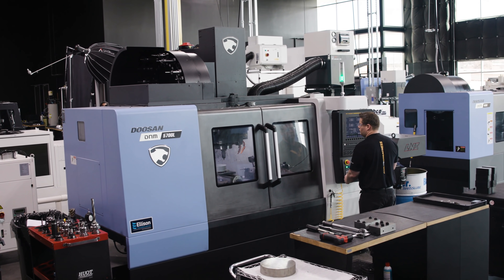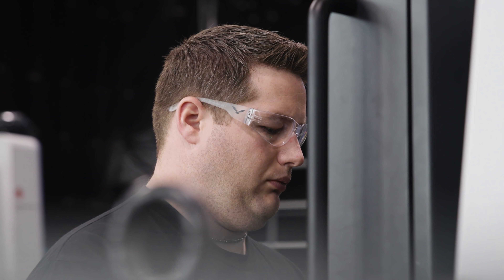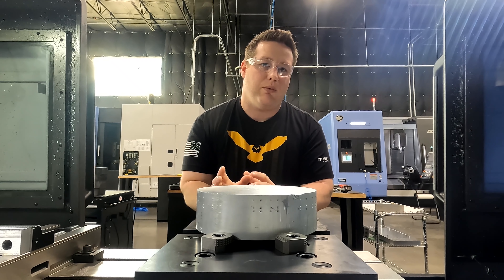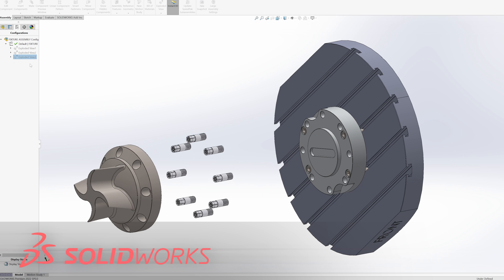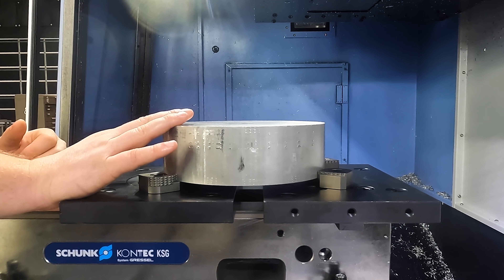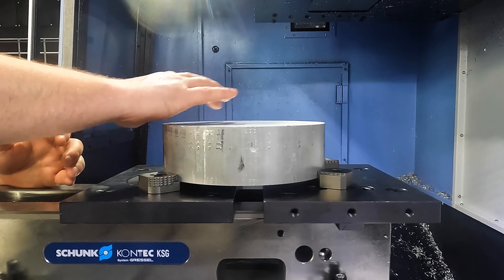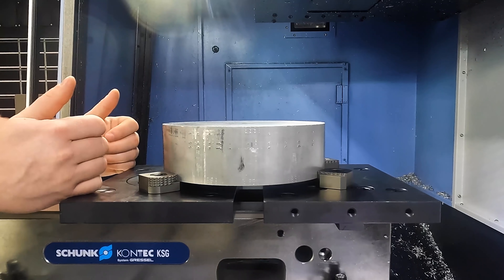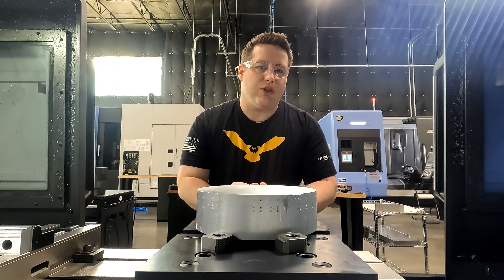Now since we're programming with tilted work plane and tool center point control, it's not very critical that the fixture is located in the center of the table. What this boss is going to do is help us quickly locate the fixture every time we use it in the future. After the boss is complete, we're going to machine the outside diameter of the part, that way we have a good surface to probe when we flip the part. So let's start making some chips.